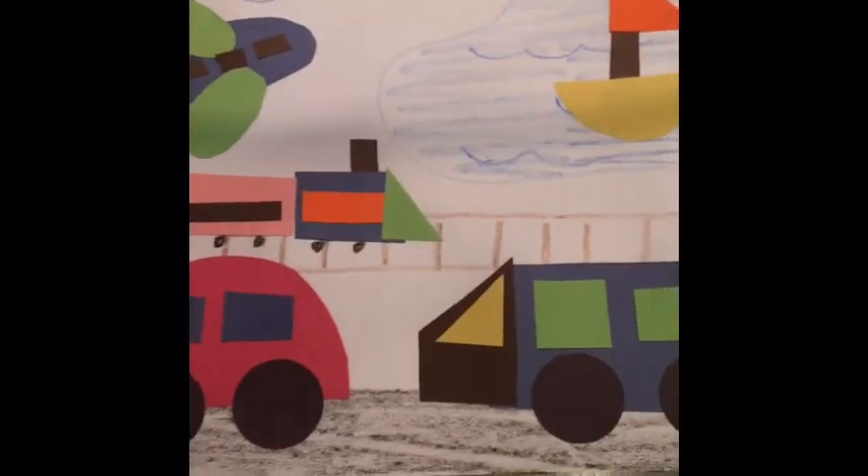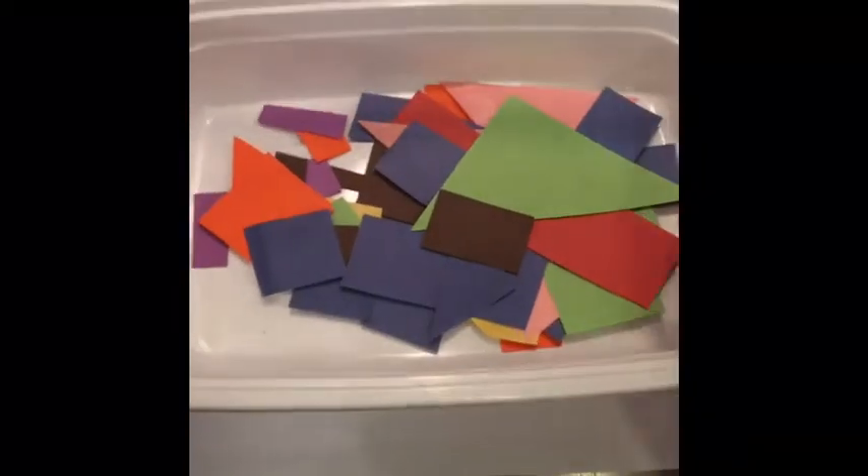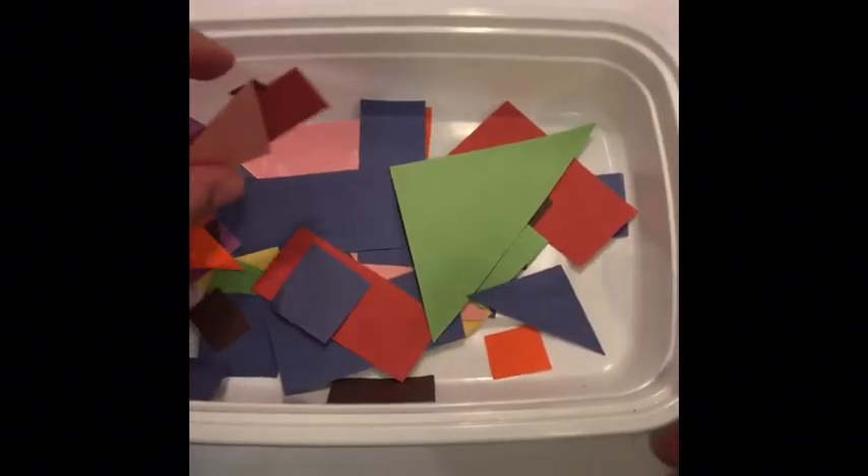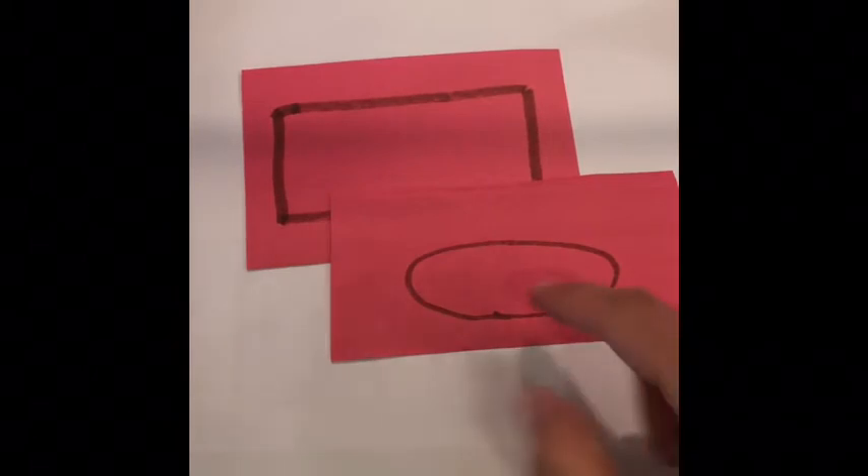First, what you need is a bunch of different kinds of colored paper. I have all sorts of scraps in here — a lot of squares, a lot of rectangles, triangles. You can either draw some shapes and have your child cut them out, or you can certainly cut them out too.